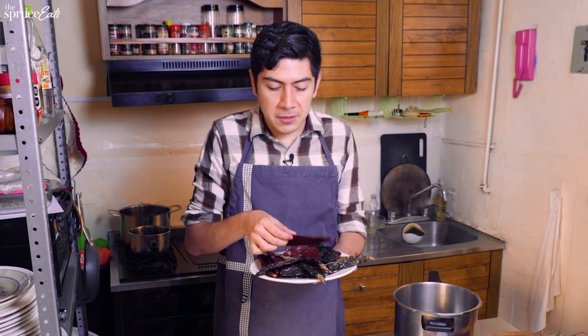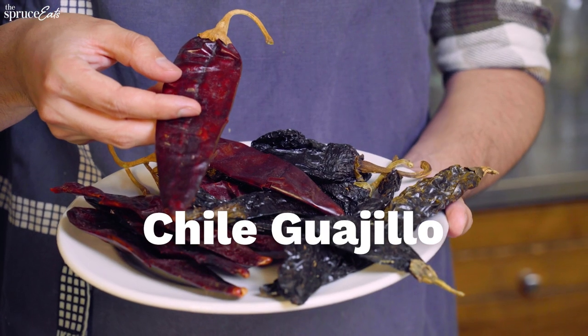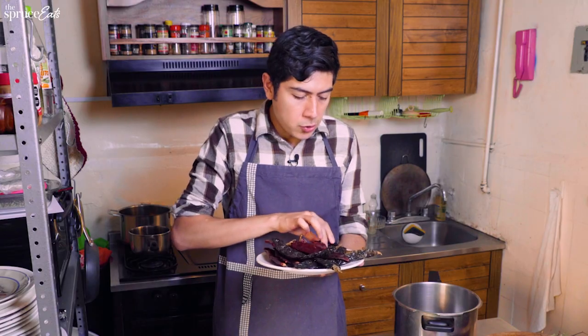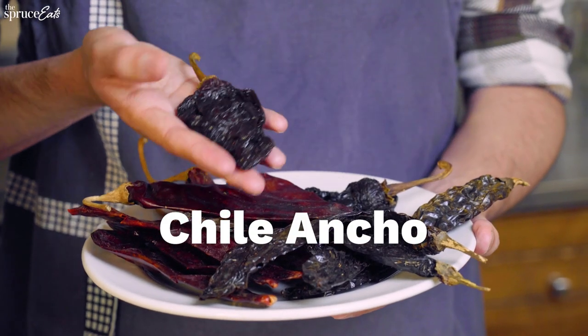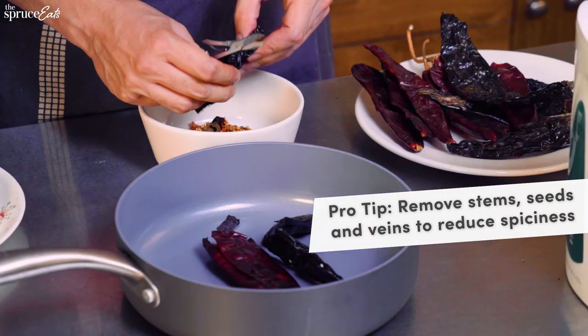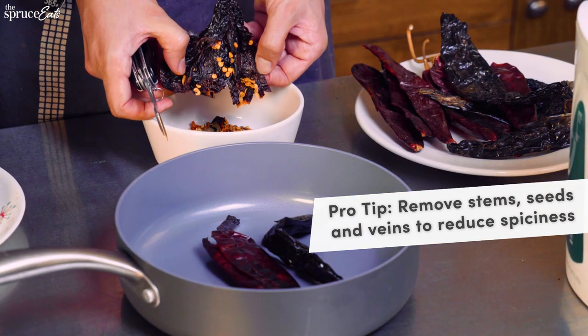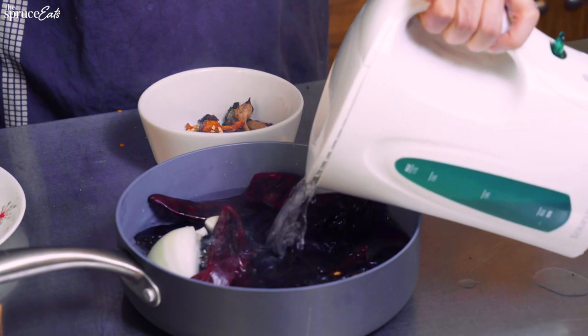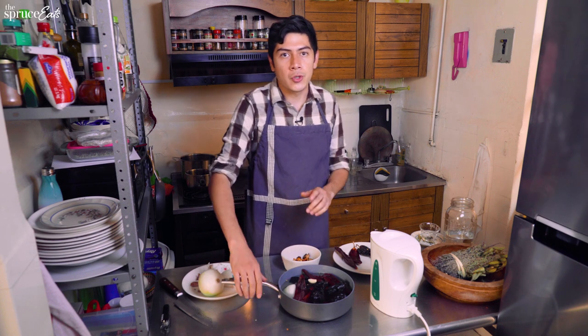So we're going to make the salsa for the simple birria. We're going to use three types of chiles: guajillo, which has more of an earthy dry flavor; pasilla, which tastes very similar to a prune; and ancho, which adds a little bit more sweetness. You have to clean them — I always use my scissors to take the stem out, remove all the seeds and the veins, because if not, they're going to be a little bit spicy. So I added the boiling water to the chiles, garlic, and onion, and I'm going to put this on the stove to cook.